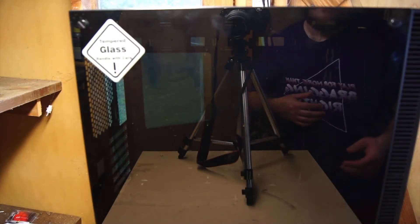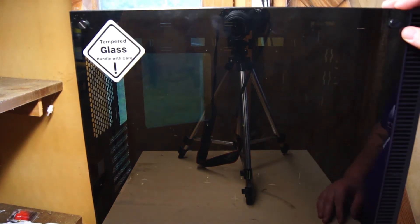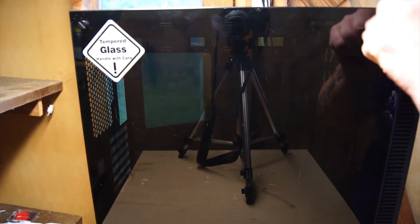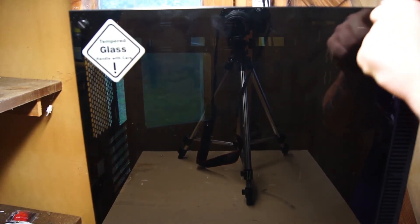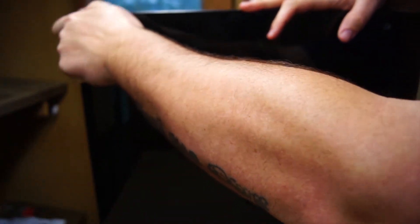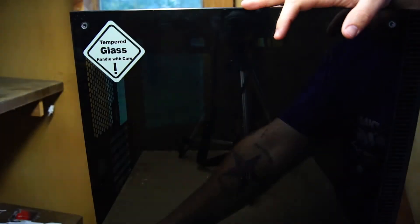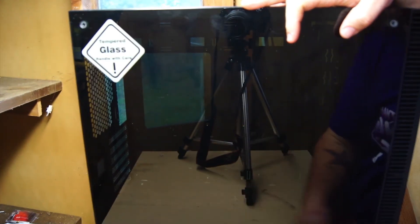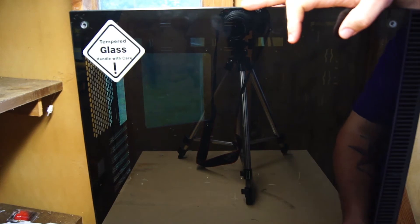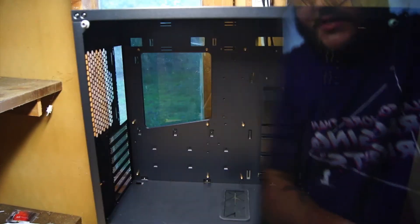Alright, let's go ahead and take a look at the side panel here. This is a nice thick piece of tempered glass held together with four thumb screws. Let's go ahead and take these off. As you can see, it comes with a little sticker there — tempered glass, handle with care. Tempered glass, if you ever broke it, it's pretty terrible to clean up. It just shatters and goes everywhere. Four thumb screws off, we'll go ahead and take a look at the inside.